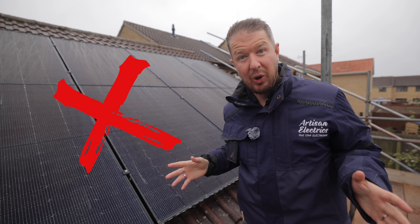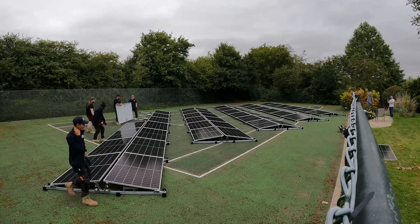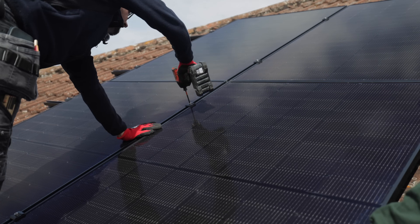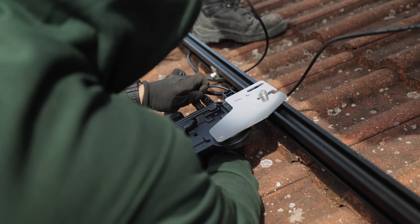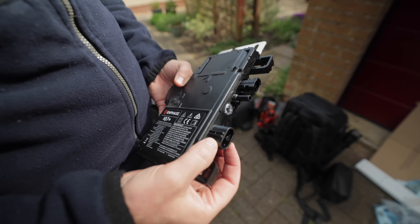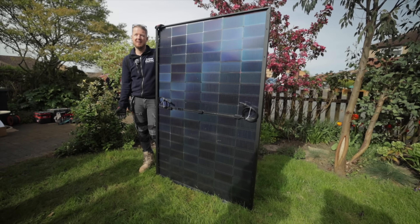Have we actually been doing solar wrong all along? Here at Artisan Electrics you've seen us do a multitude of solar PV installations, but this new technology claims to blow conventional systems out of the water. Experts are saying that this could make solar PV systems 20% more efficient. That's why in this video we installed two new technologies to see if there's actually a much better way to do solar.